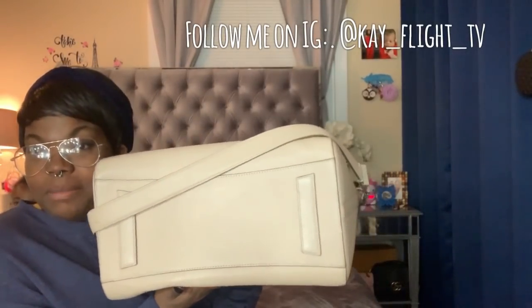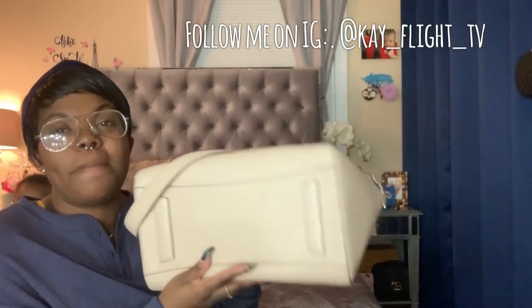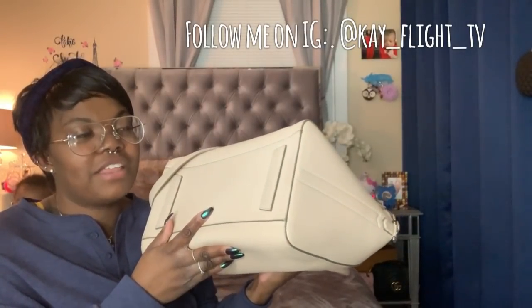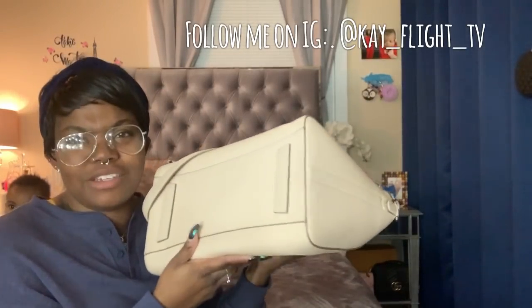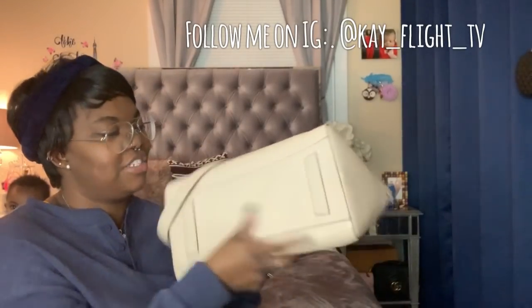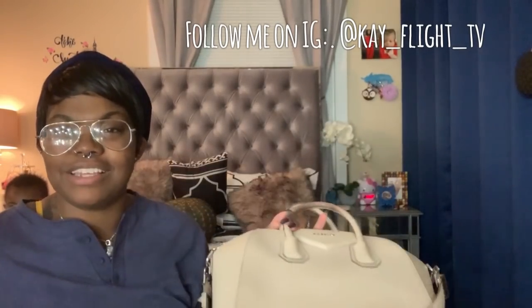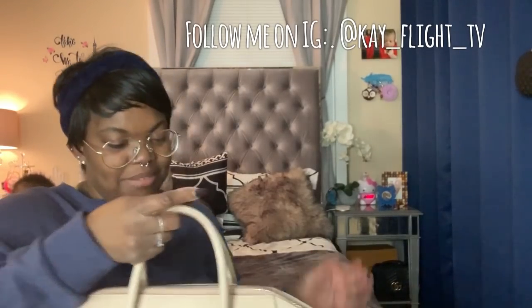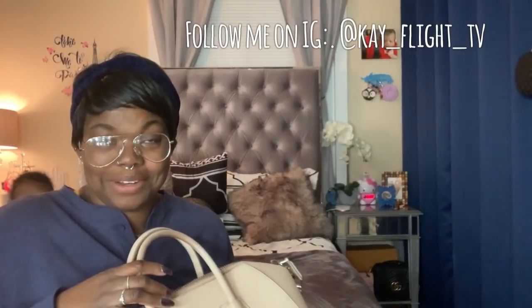It does have feet on the bottom, but I feel like the feet are kind of pointless because it's a minimalistic touch — the feet are just the same leather as the bottom of the bag. So if I'm going to get this dirty I don't want to get these dirty either. I wish they had put studs on it or something, but it's still a very beautiful bag. That's a first world problem.